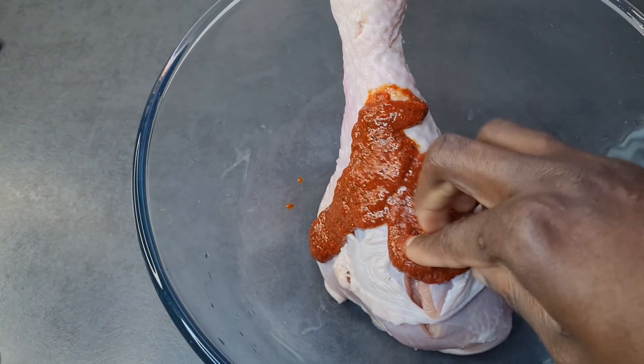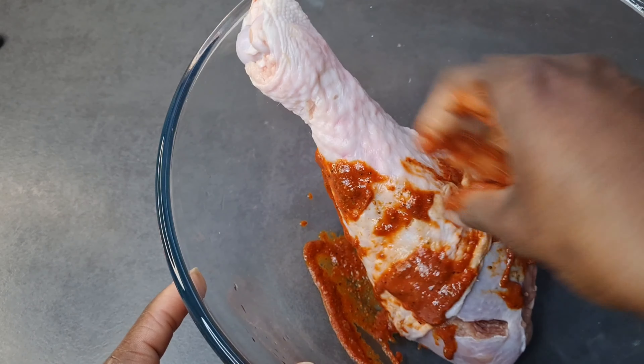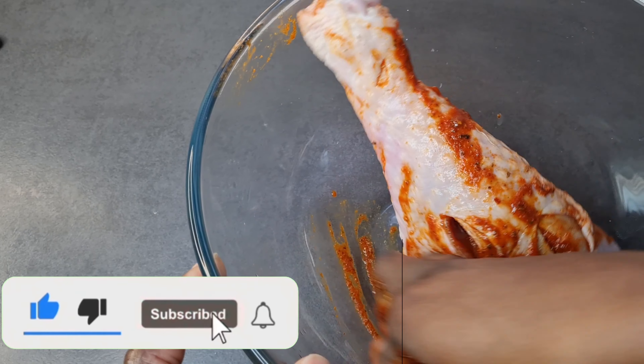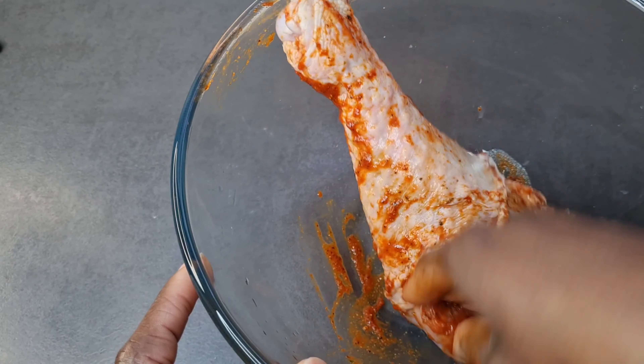Now I'll go ahead and add half of the seasoning to the meat and give it a good rub all over, just like so. Very simple, very easy like all my recipes.